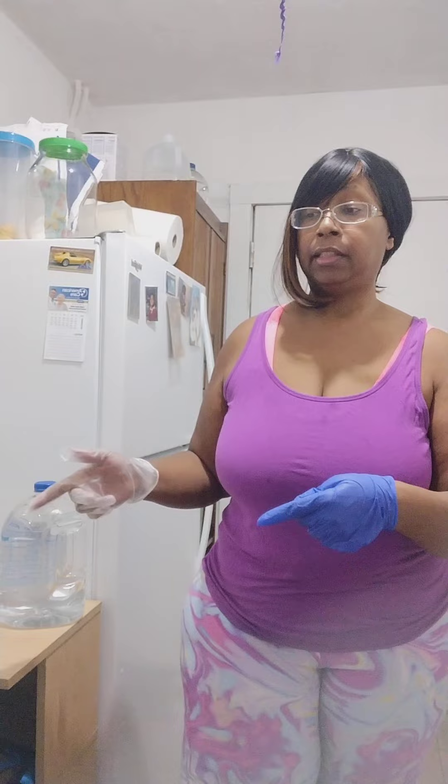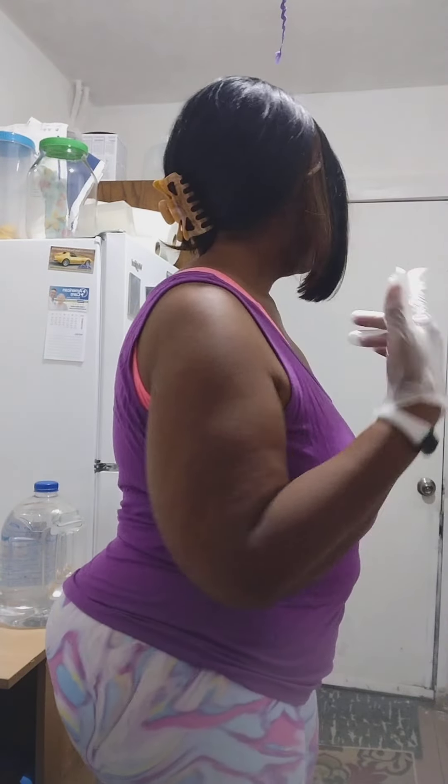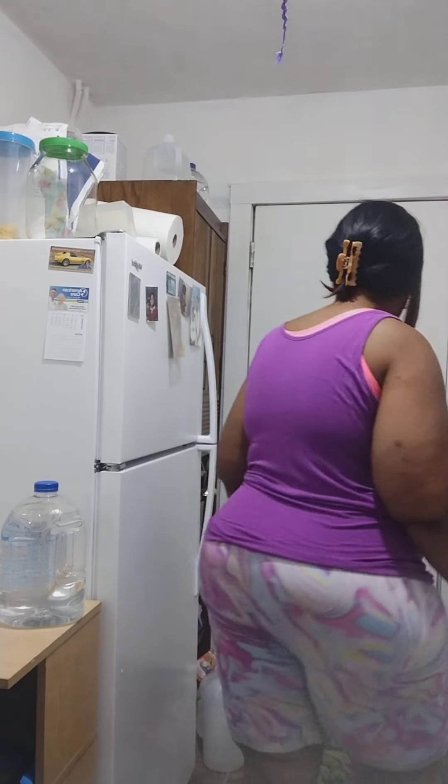Hello, this is Deanna's DIY. Today I got the camera crooked, but I'm gonna teach y'all how to clean the inside of the stove and the outside. Now, where is my cleaning stuff at?